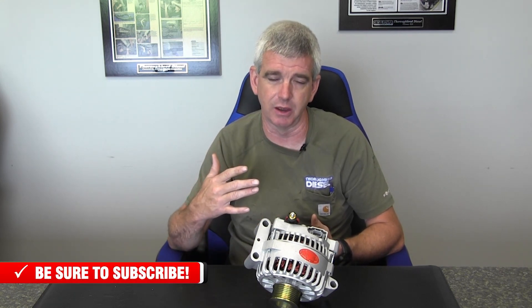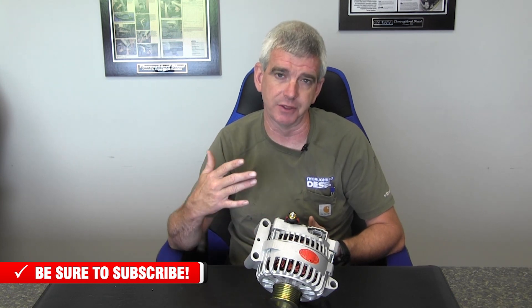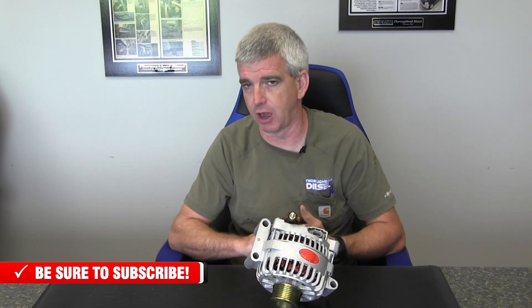Alternators and starters are obviously a huge part of your truck's overall wellbeing. It's really even more important for HPCR system trucks that have FICMs and IDMs that are part of your fuel injection system for the truck to run properly. Those injection control systems are very taxing on the charging system of the truck, so it is very important to have a good alternator and good batteries on the truck for it to run well and perform all of its job in the injection system correctly.